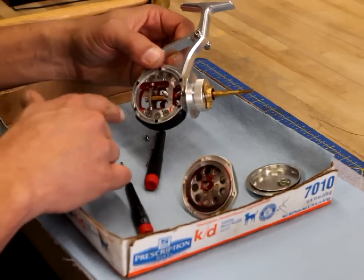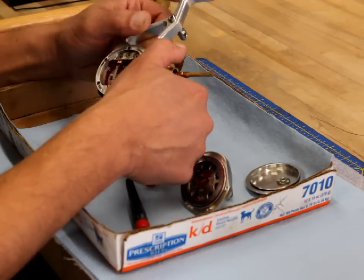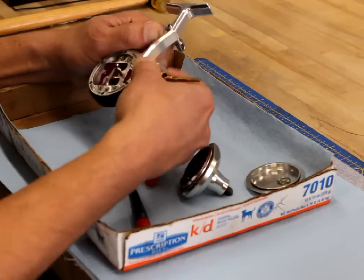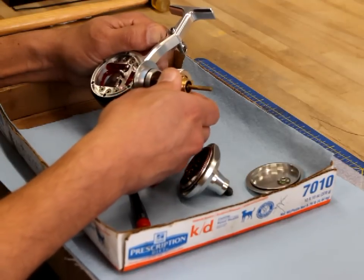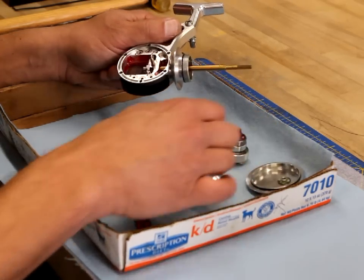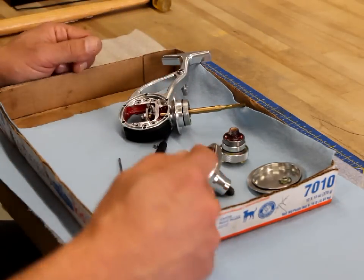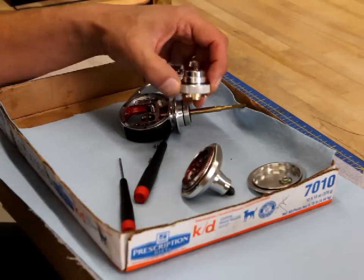Here we have the body of the reel, and all we need to do now is remove the clutch assembly. We do that by rotating the knurled knob counterclockwise until it's all the way loose, and then we'll be able to slide the whole assembly right off the shaft. There's our pinion assembly and clutch, and here's the main reel body ready to be cleaned. The only thing I need to do now is further disassemble the clutch housing and pinion assembly so I can get that ready for cleaning as well.